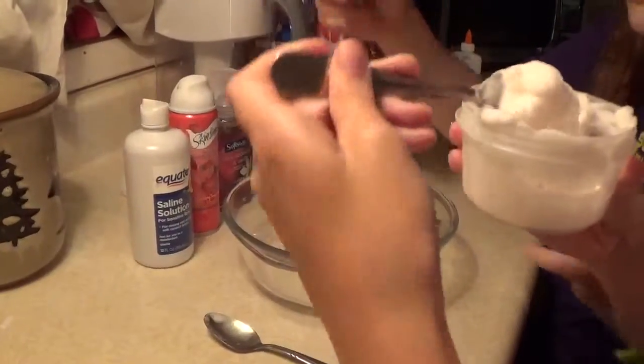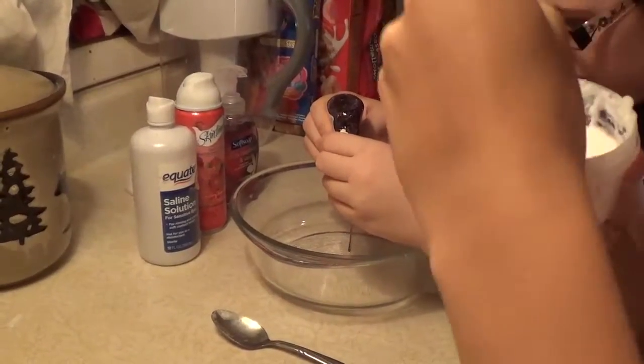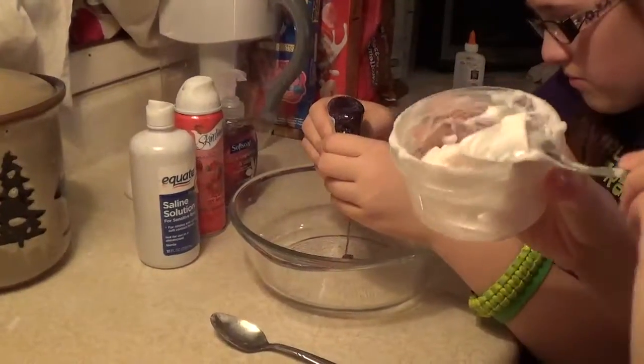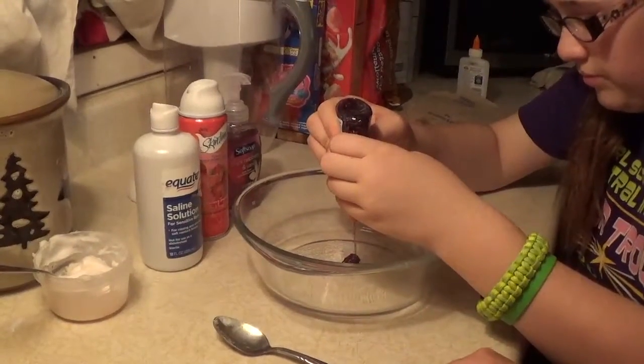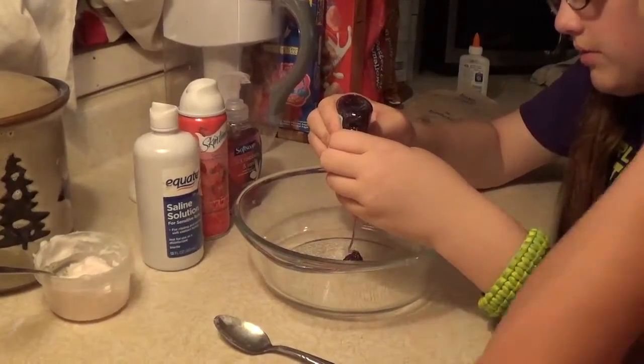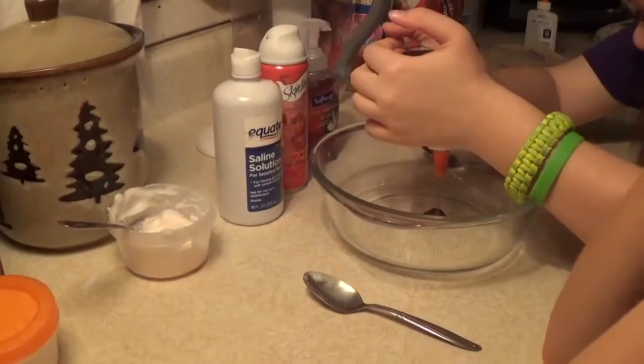First we start putting the glue in. Why don't you just take the lid off of it? Because I don't want to use it. This is going to take a while.